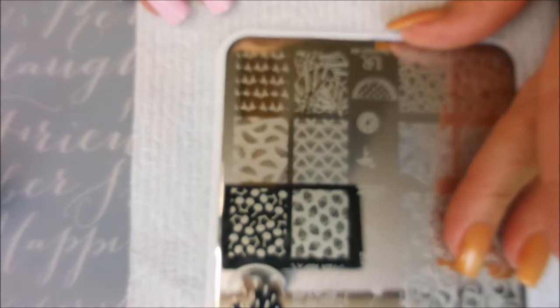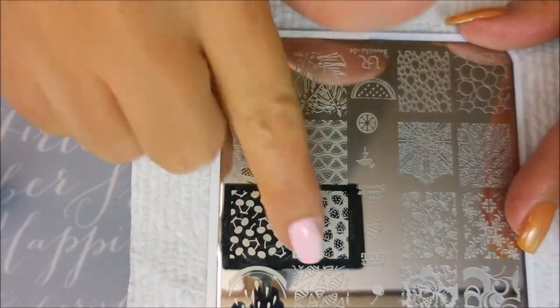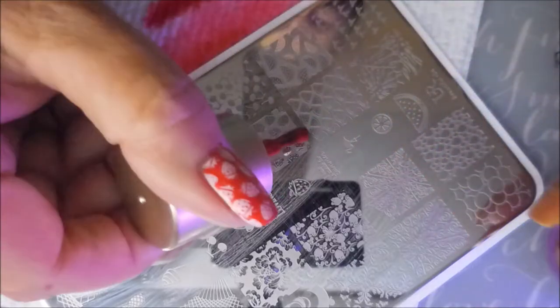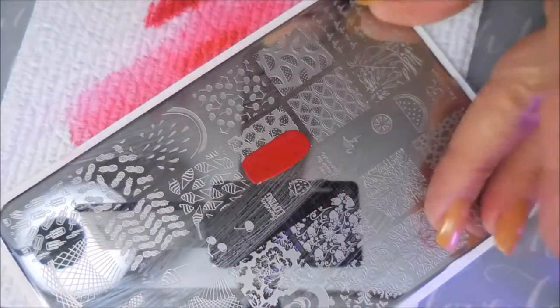I'm going to be using this 'You Are Beautiful' 04 plate today, and this little reverse strawberry image. I'll be using the Nicole Diary MS10 and my crystal stamper from — I thought I'd gotten it from Pretty, but now I'm realizing I got it from Wish. I'm just applying that polish and doing a good scrape and roll.